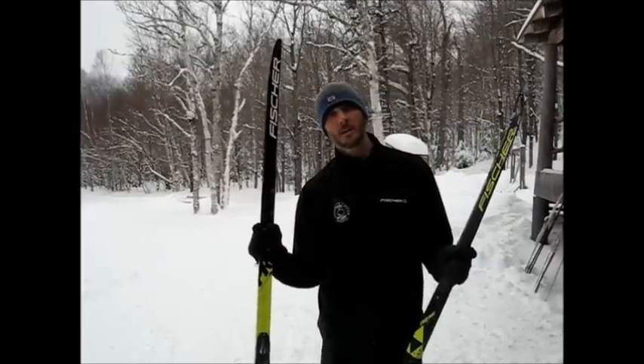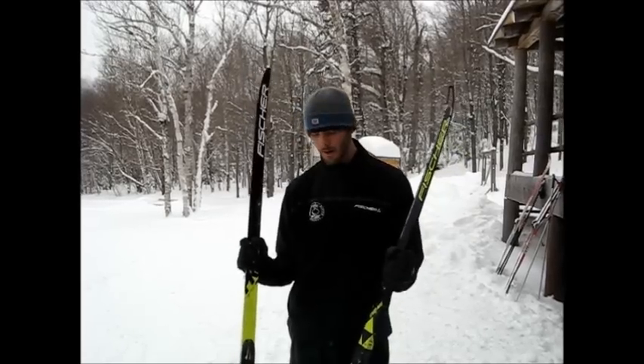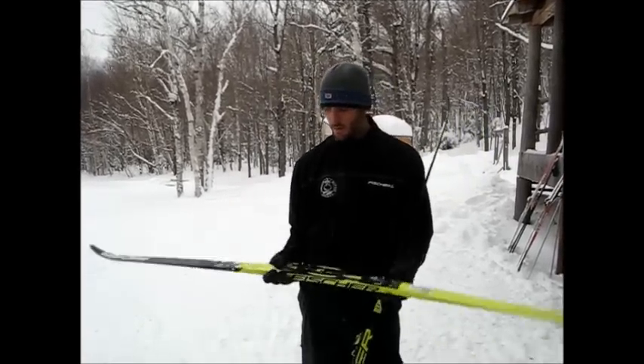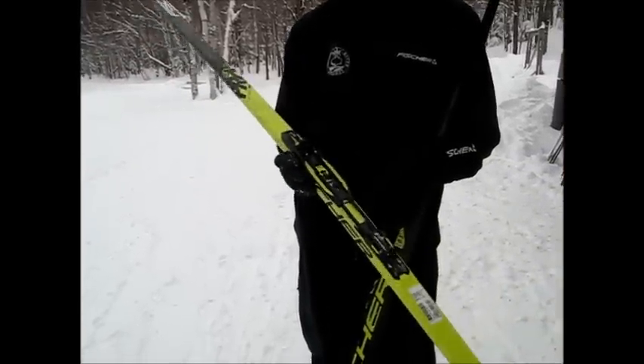Hey folks, this is Ryan from ORS Cross Country Skis Direct at Onion River Sports. Today we are at Trapp Family Lodge in Stowe, Vermont, and we are demoing some Fischer skis and also the new Ternamic binding system that was co-developed by Fischer and Rossignol.